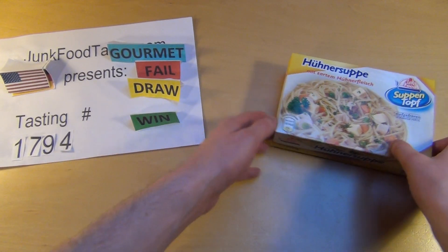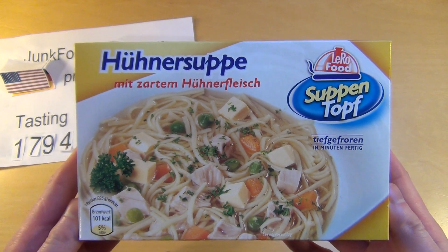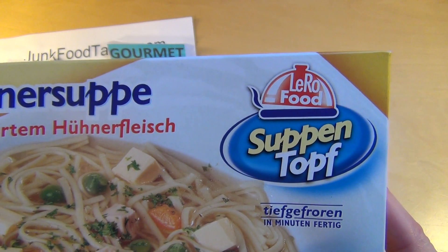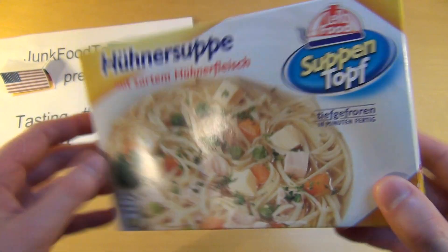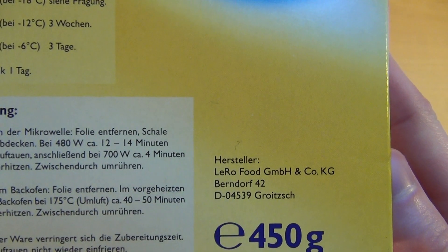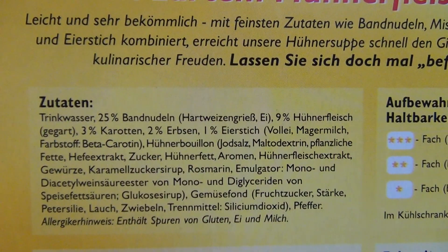Welcome to junkfoodtaster.com. Today it's chicken soup — a frozen one from Suppentopf by Leroux Food. They cooked it in a factory, and here's the factory. I'm just heating it up in the microwave.